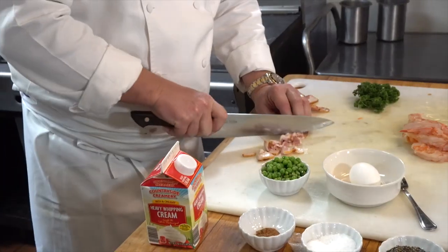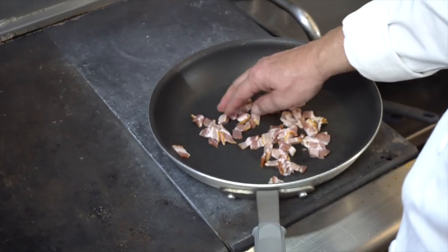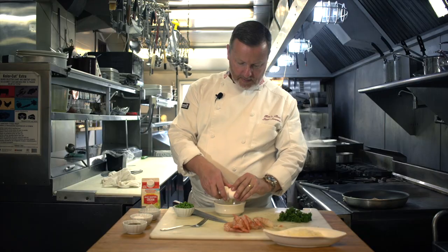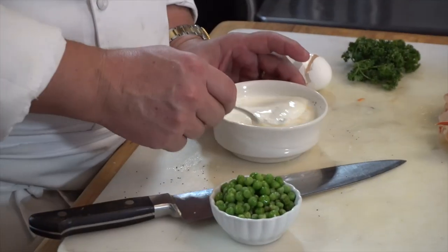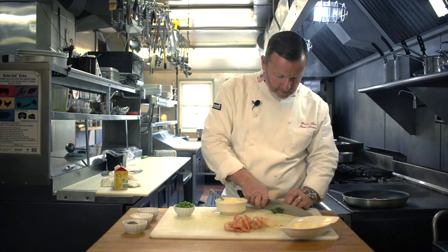Got some bacon, I took four slices. The sauce for carbonara is super, super simple: one egg, a little salt, cracked black pepper, nutmeg. Need a little cream. I love cream and butter. For me, food is love. We're gonna put some parmesan cheese in there, a little bit of parsley.